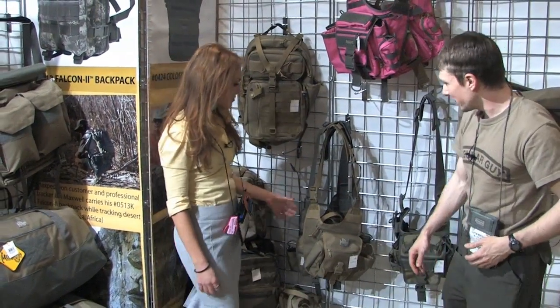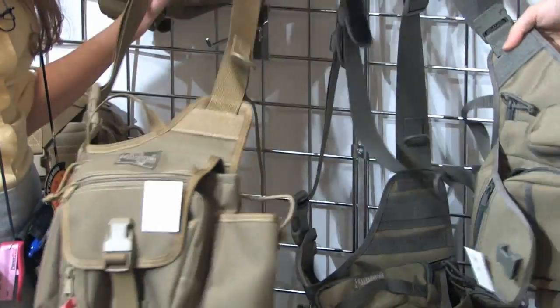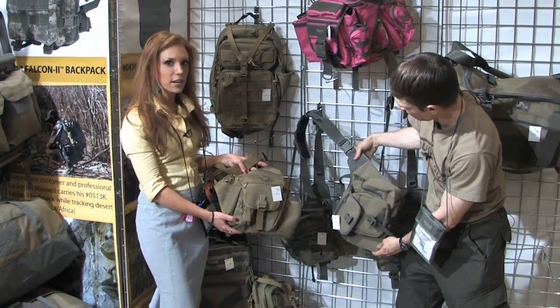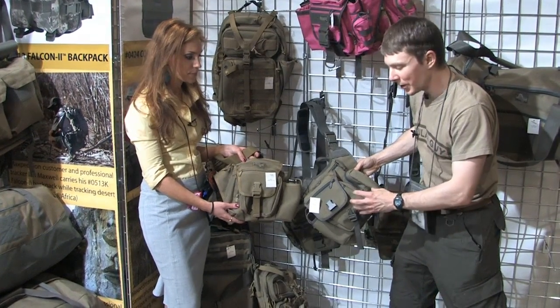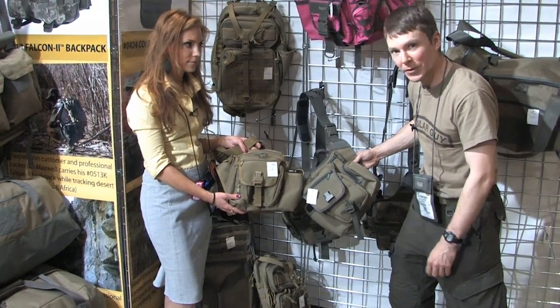There are some new Fat Boys here. This is the Fat Boy GTG — Good To Go — and this is the S-Type version. It's a simplified, lighter-weight version of the regular Fat Boy. It's a good way to get the size class of the Fat Boy at a lower price point, for those core features if you just can't afford the full-fledged Fat Boy.